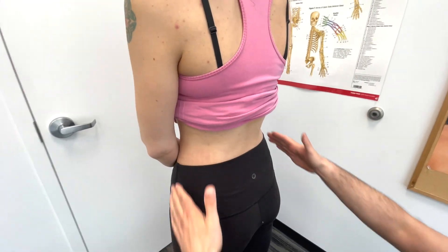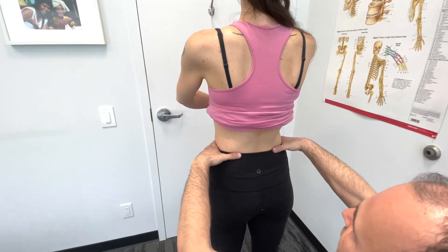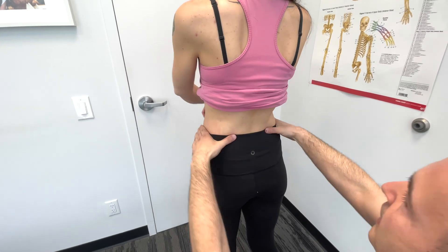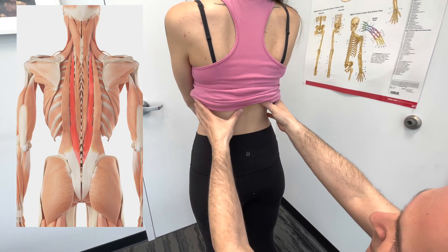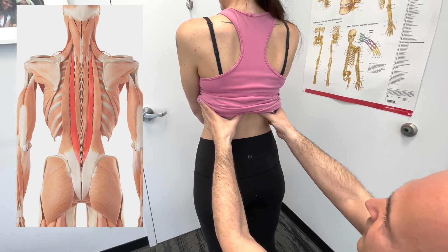Starting off, if you just place your hands at the top of the iliac crest, you can identify those. And then you can see the paraspinal musculature here. In a standing position, this will be more active than in a prone position.